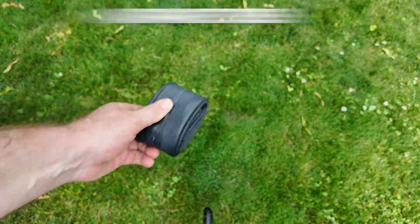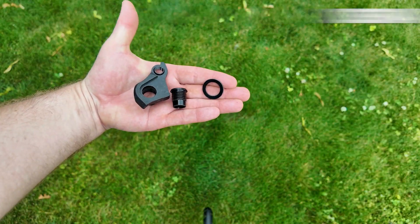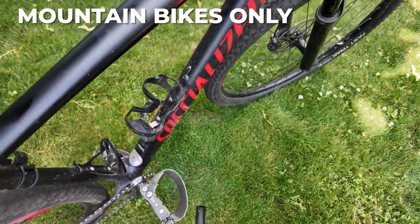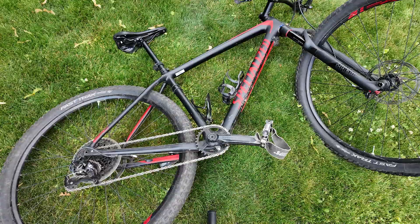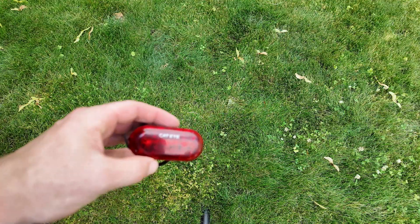A small tool kit for repairs is a must. Recommended contents include CO2 cartridges and valve adapters, a multi-tool, a spare tube, tire levers, a derailleur hanger, a chain tool, and some quick links for chain repairs. For this and most adventure races, you're going to need a mountain bike — a gravel bike won't do, a road bike won't do.